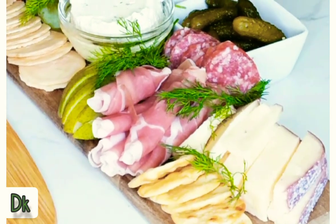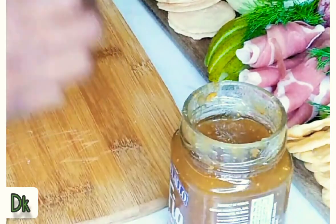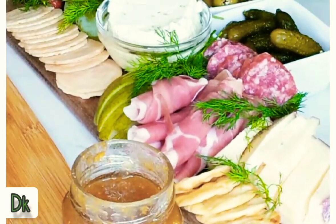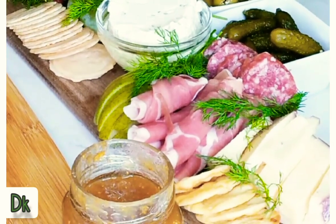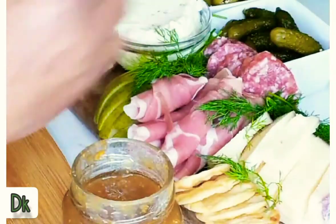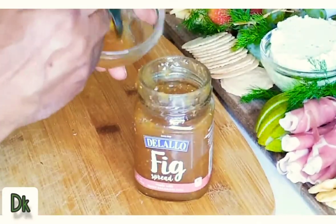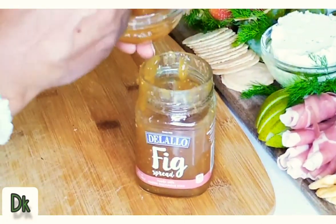I think I missed something — we have to go with a spread, yes, the fig spread. My camera lady keeps saying I keep forgetting the spread. I have it here and we're going to try a little something. I am so glad you guys tuned in to watch Dior's Kitchen. This fig sauce smells so good — I am so addicted to this fig sauce.